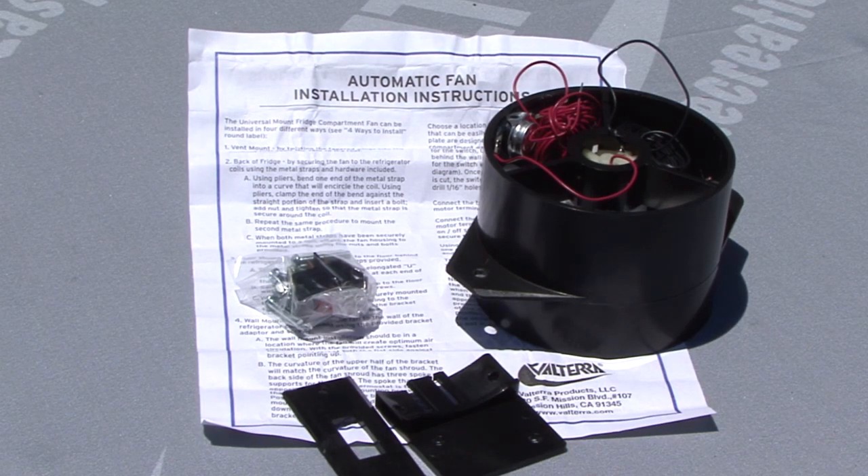There are installation instructions included for the do-it-yourselfer, or you can have it installed by your local RV dealer. If your RV refrigerator is not equipped with a vent fan, this is one aftermarket product that you will want to add. Happy camping.